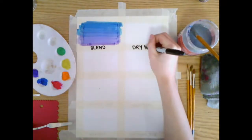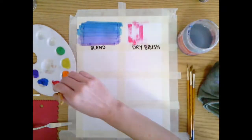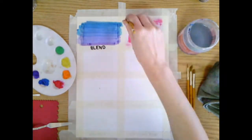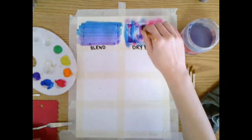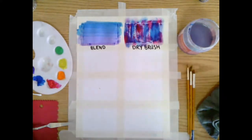Dry brush. We use a dry brush to do our dry brush technique. Dry it out really well and then use a little bit of paint on the end of our brush and drag our brush across. We can layer it to get a nice textured look.